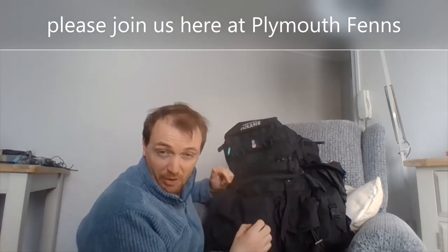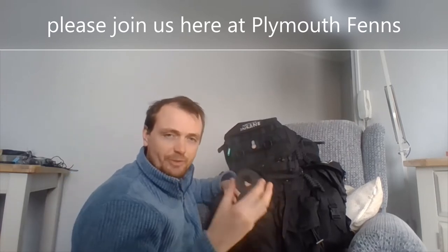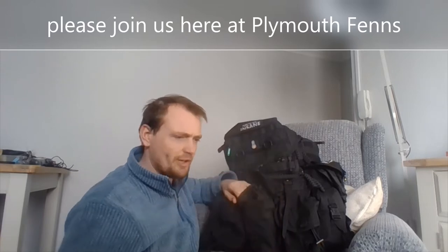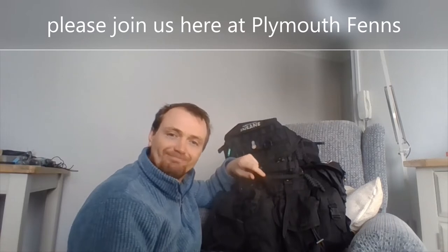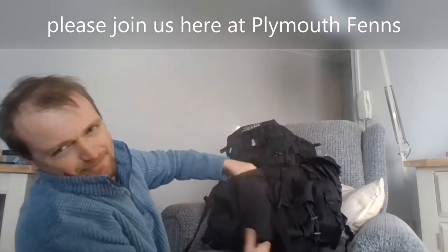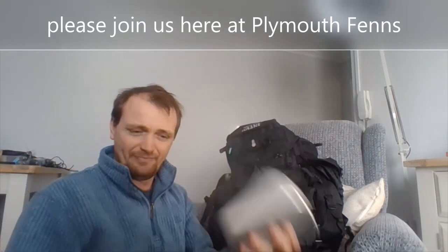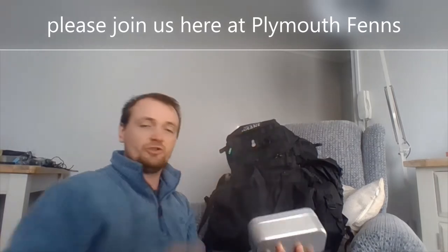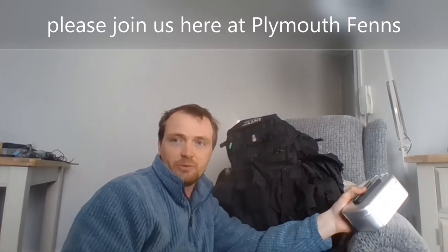I'm going to stop babbling about the rucksack and go into this tin. On the top of this pouch is a roll of micro cordage - I already forgot to put something in, but we won't go into that. It's not full. That lives on top of that in that pouch, so I don't need to bring that. I'm going to bring you back once I'm at the table to show you.